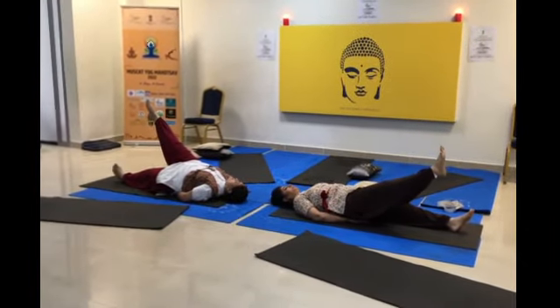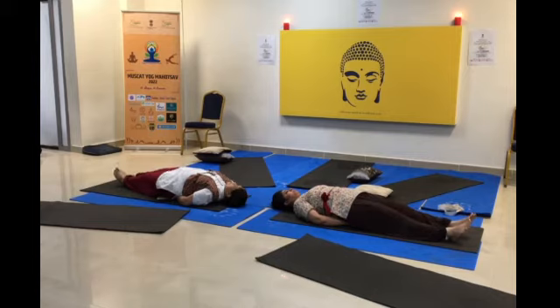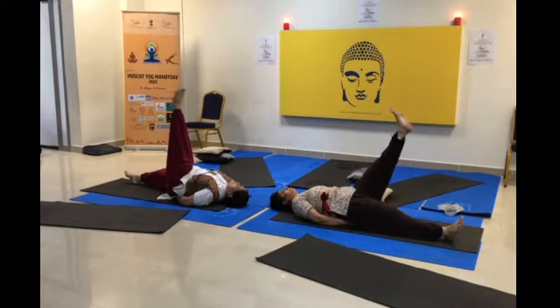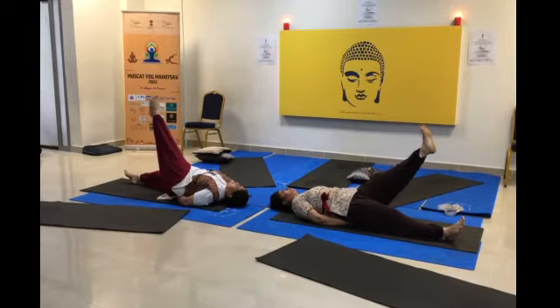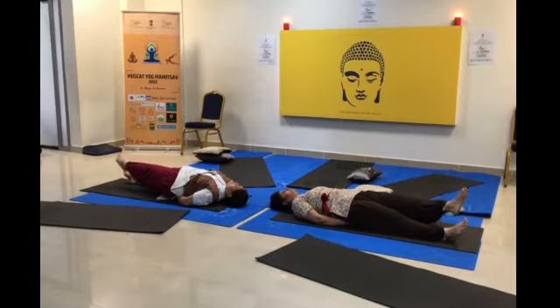While applying the leg bandhas, relax and then change sides. Inhale and raise the leg up. Exhaling, bring it down slowly. Remember, during the whole session, throughout the movement, you have to tighten all the muscles. You can have a great exhalation — they should not try to force it in the middle.